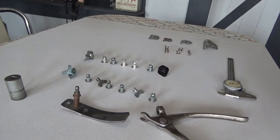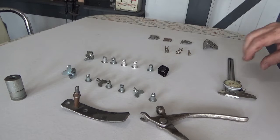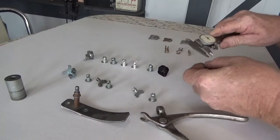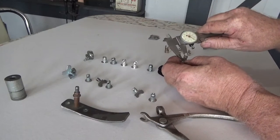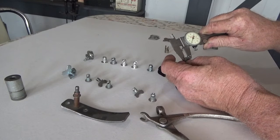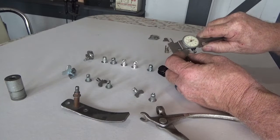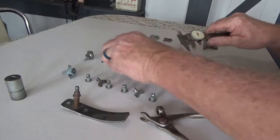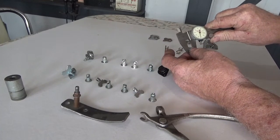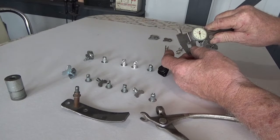The difference between a number five and a number six is the difference of the stem. On a number five fastener the stem measures like .312. And on a number six the stem measures just a little bigger — it's like .405.